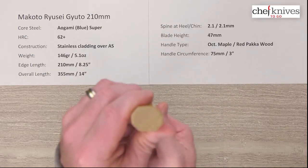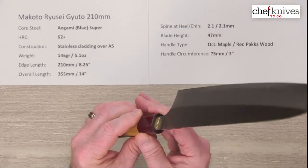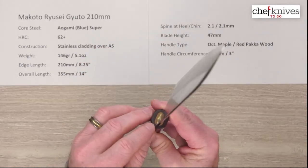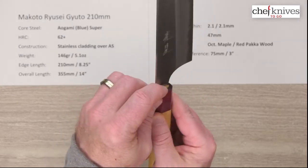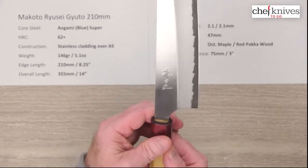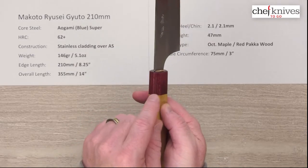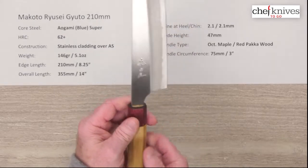The handles are a bit unique — they're octagonal, made out of maple with a red pakkawood. Really cool look to that. Nice fit and finish on the handles, and a nice tight finish on the handle install where it goes into the handle. The circumference is about 75 millimeters or three inches where the two materials meet, which is pretty standard handle size for this type of knife.